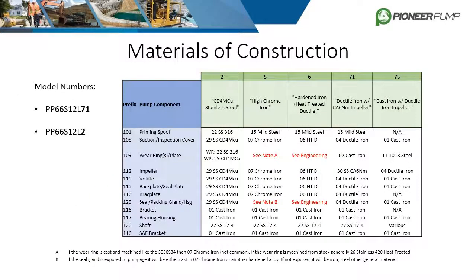The chart shown lists the top five materials of construction for our pump ends. The numbers 2, 5, 6, 71, and 75 are usually prefixed with an L — for example, PP66S12L71. The L represents the type of mechanical seal, but the 71 means it follows the materials listed in the table. The wetted parts are different for each code, but the SAE, shaft, bearing housing, and bracket are all the same, because those parts never touch the pumped fluid and can usually stay the standard material.